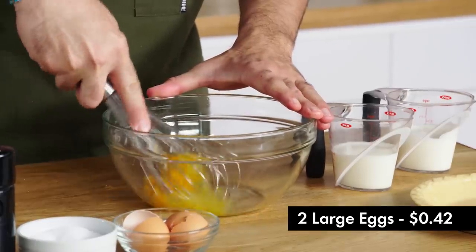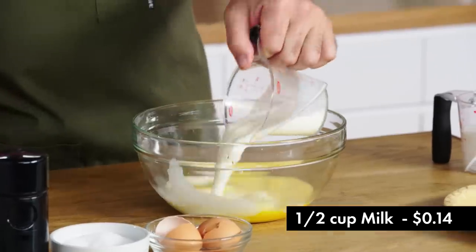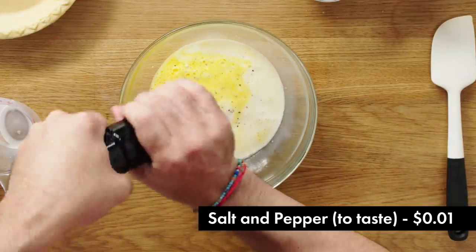Making quiche is super simple. We start with the eggs, then we're going to add the cream, the milk, and season with a bit of salt and pepper. The dish calls for a lot of cheese — you're going to end up with a pretty thick mixture. We are ready to assemble our quiche.